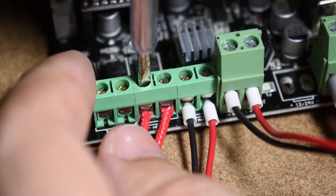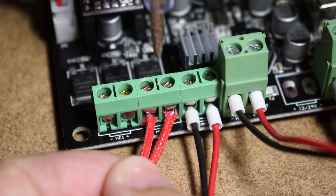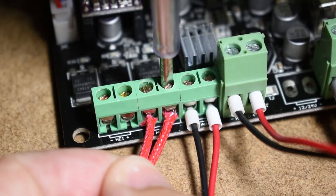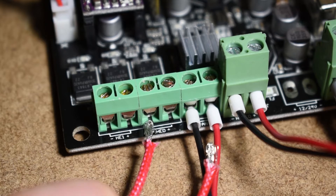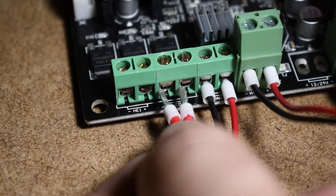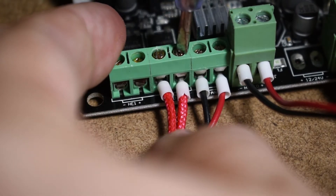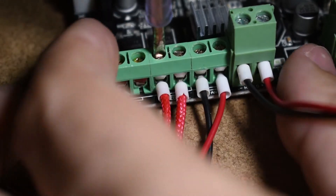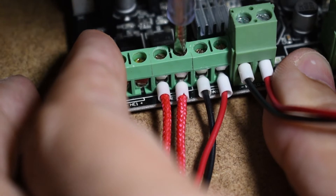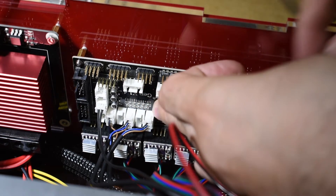I also recommend you to take the factory connected hot-end heater wires out and add ferrules to them also. Put everything in place. Try to arrange the cables nicely and in a way that the airflow can reach the drivers and MOSFET.